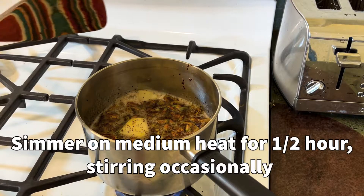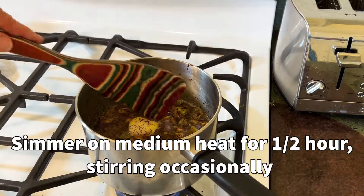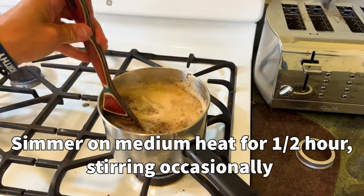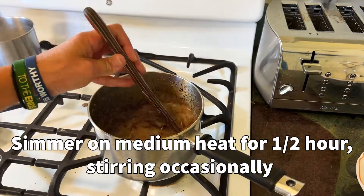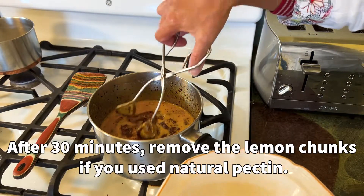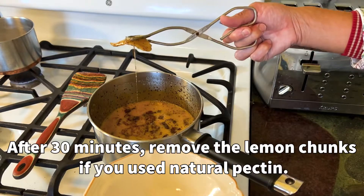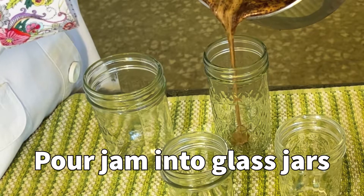Now we're going to go to the stove and simmer this on medium heat. I have now simmered this for 30 minutes and I'm going to take the lemon out — that was my pectin for this experiment.